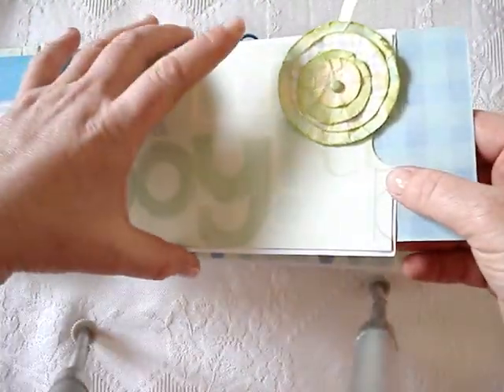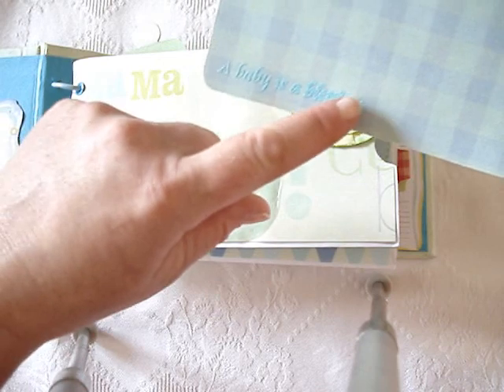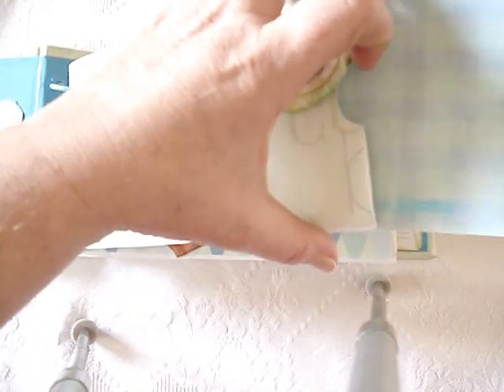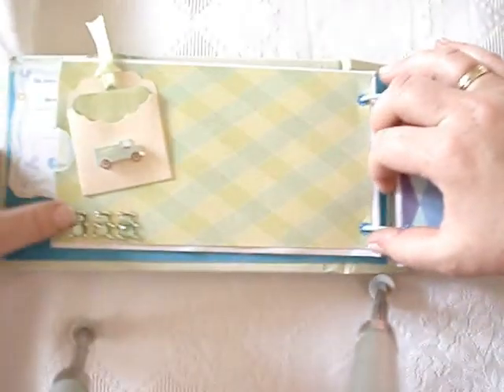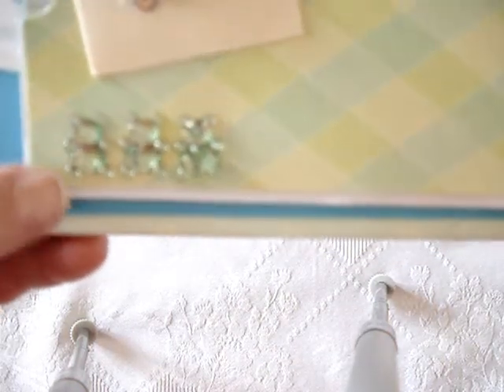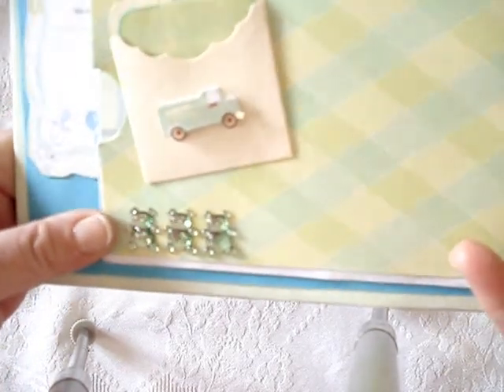I have tags in every envelope, so she can add photos here. Most of them have been heat embossed with little sayings and images. And it says 'a baby's a blessing' here. These are just little fun bling stickers that I got at the Euroshop.